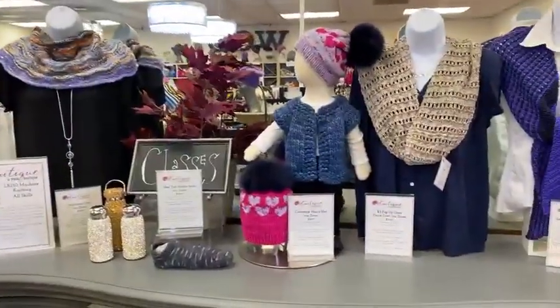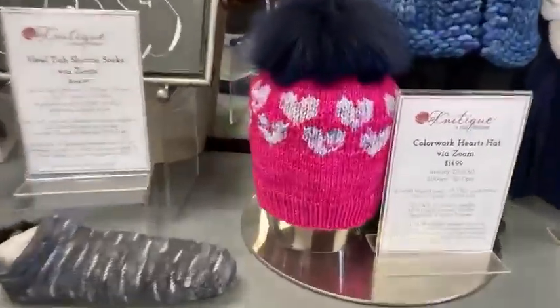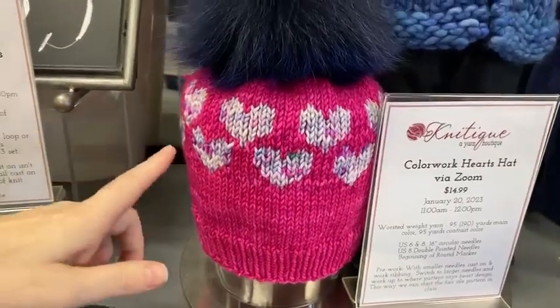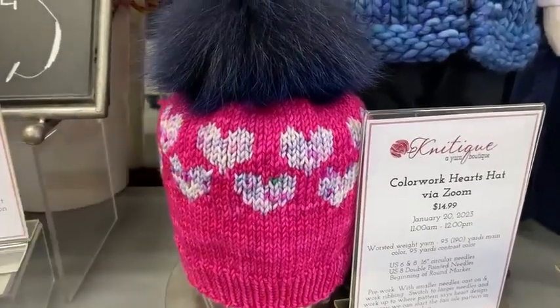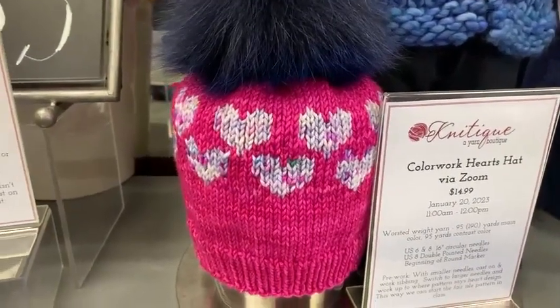Tomorrow — so it's not too late to sign up — is the Color Work Hearts Hat. We are going to teach you how to do the little Fair Isle hearts, so you'll get to learn how to carry the yarn across longer sections of stitches. Danielle is going to teach you how to tack those down so that they do not get all crazy loopy on the inside.